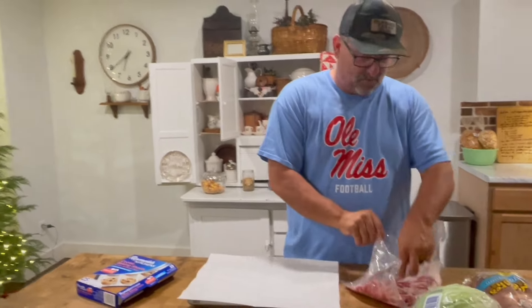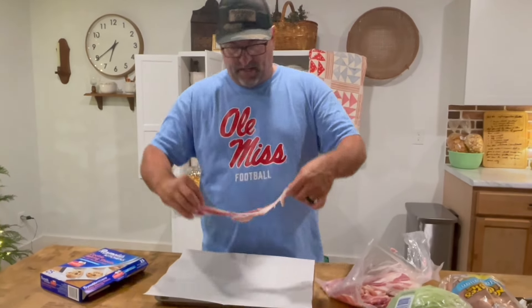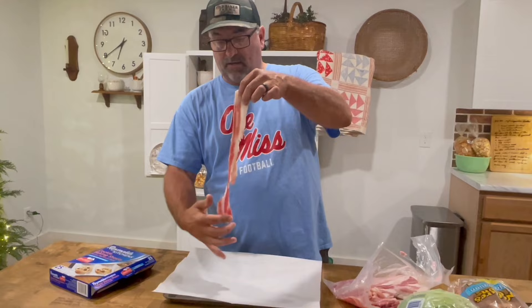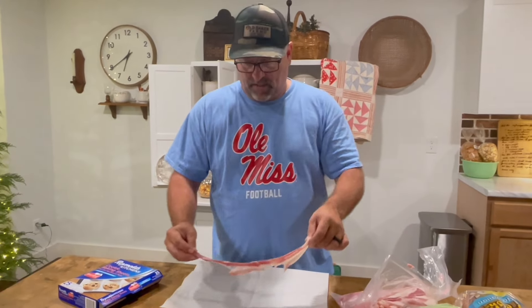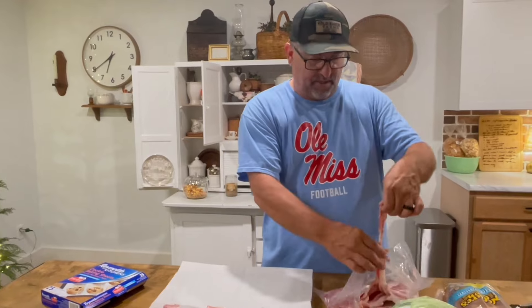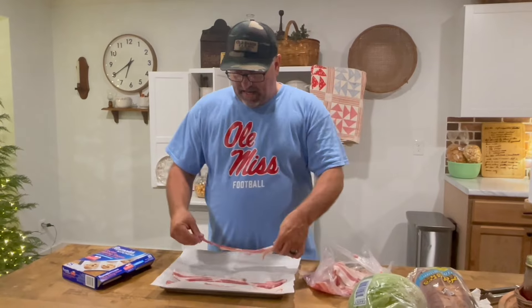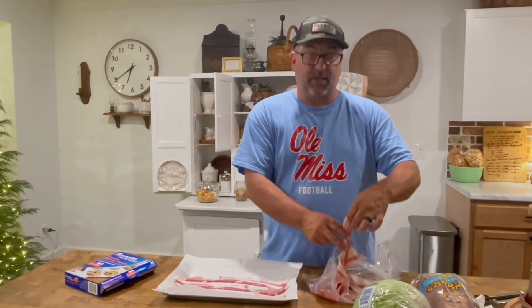I learned this probably over a year ago the hard way. I was cooking bacon — we cook our bacon in the oven or on the stovetop, which we're going to do both today. I got out the bacon, got out the parchment paper, rocked on. Next thing I know, Amy's screaming and hollering — we got a fire. I didn't use parchment paper, I used wax paper. Wax paper is flammable in the oven.